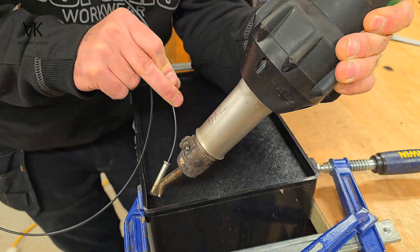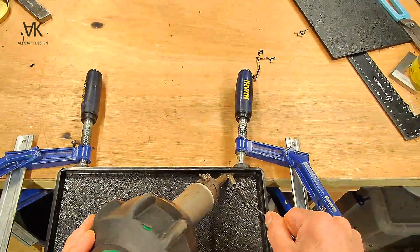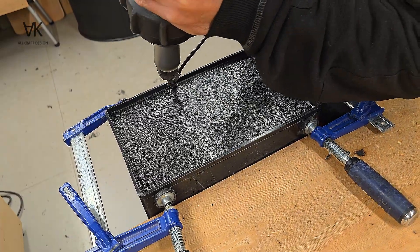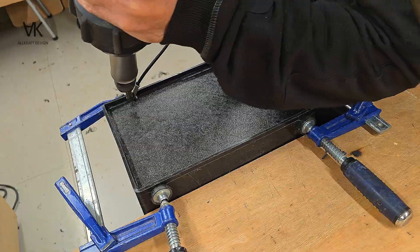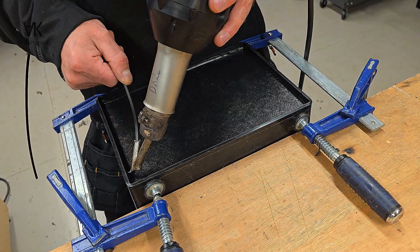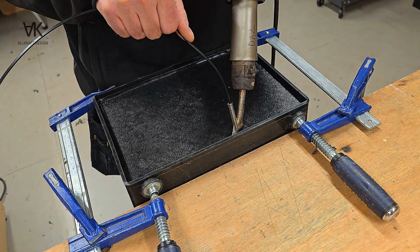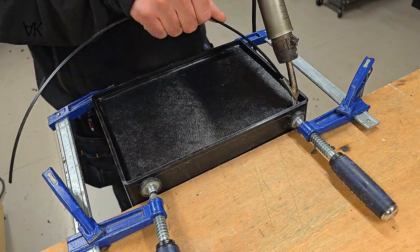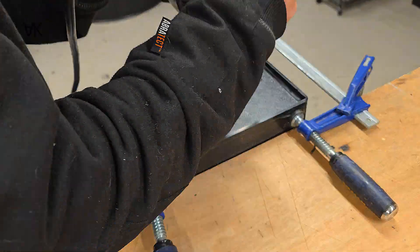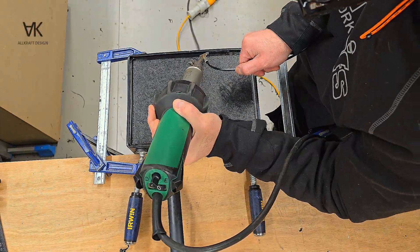Here I'm putting a 3mm diameter weld, just going all the way around, pushing it into the corners, until you meet back up to the start — and then go again.